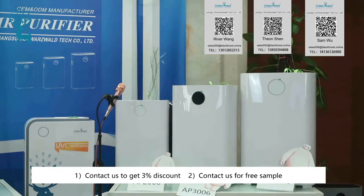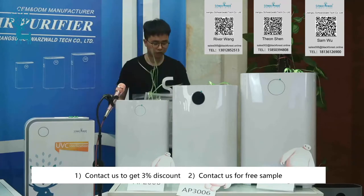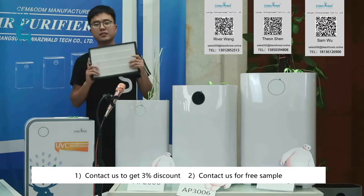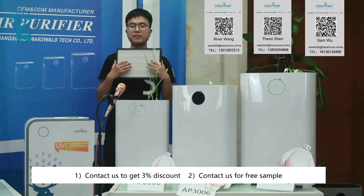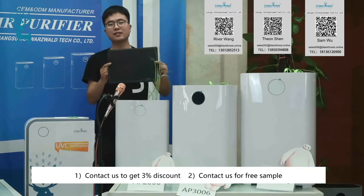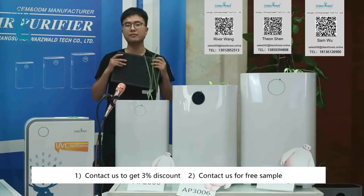And if you think these filters are too many, you can also use two-in-one filters — there is only one filter unit. You don't need to change too many filters. The first side is the HEPA filter and the second side is the carbon filter. It is very convenient for you to replace.